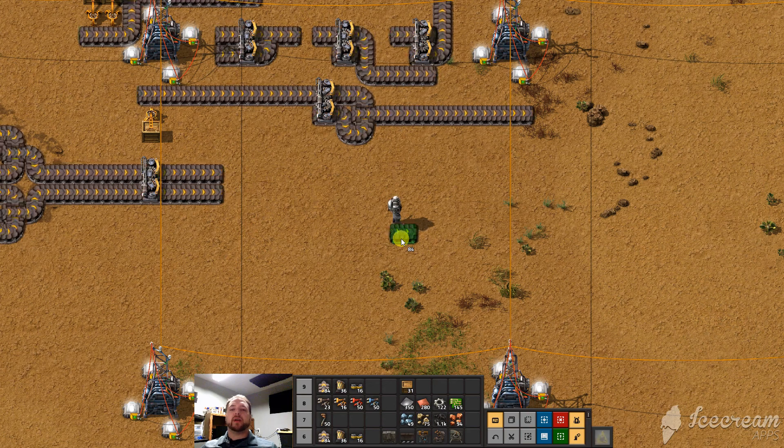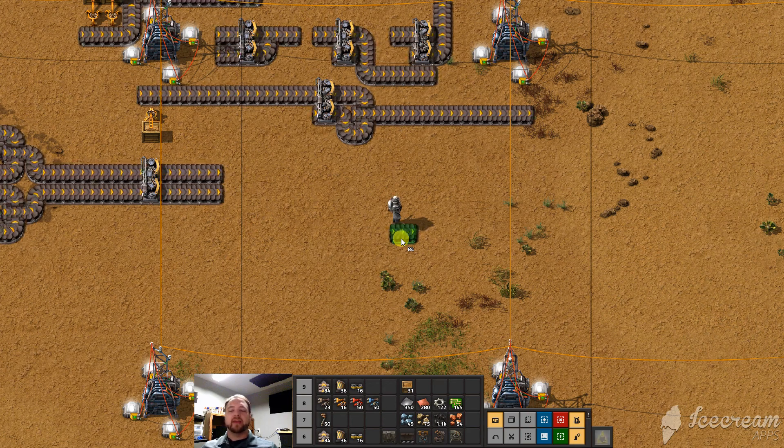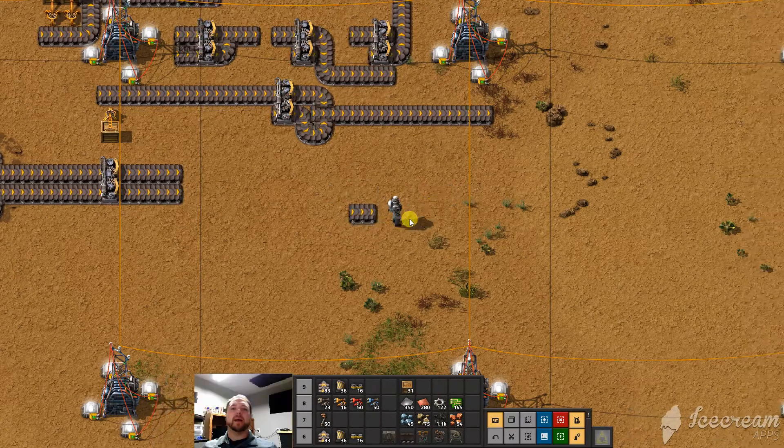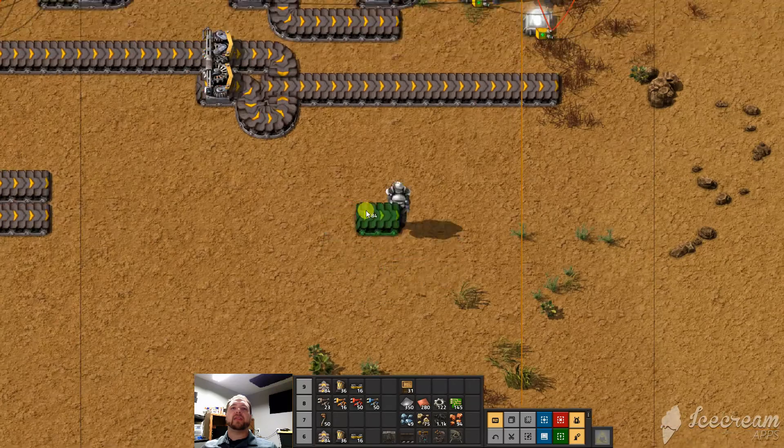Welcome to Channel 42 where we talk about life, the universe, and a little bit of everything. This is another Factorio Noob video. We're going to be covering a little bit more about belts and how they interact with each other.